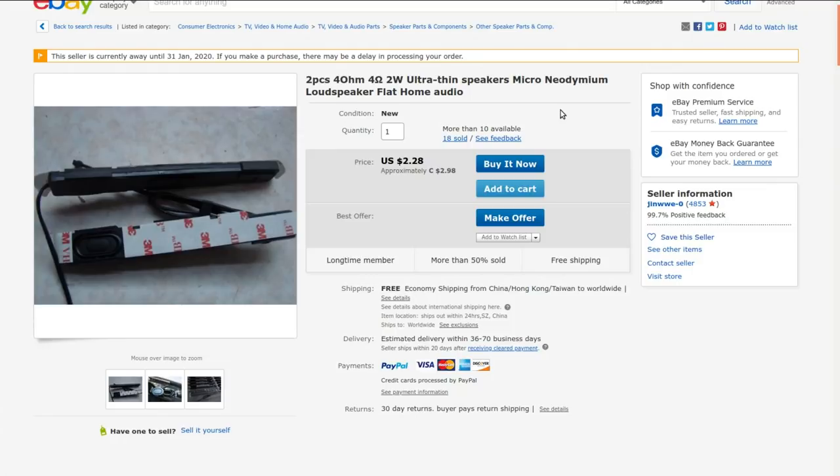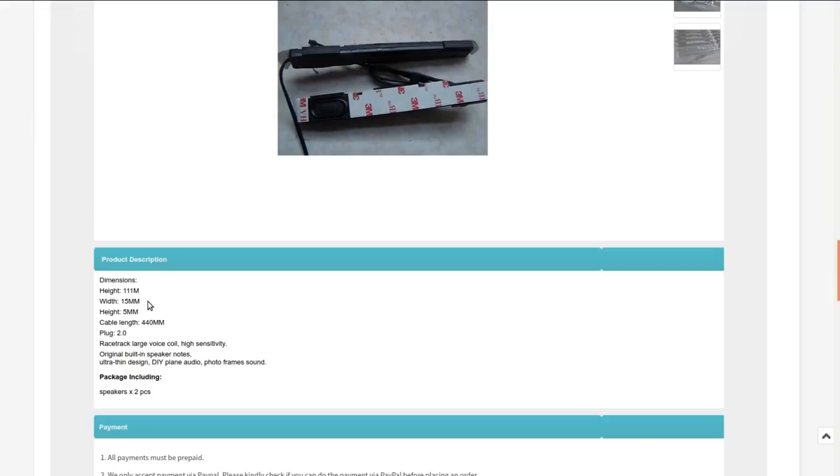A stereo pair of itty-bitty speakers: two pieces, four ohm, two watt, ultra-thin, micro neodymium loudspeakers — flat home audio. I got these from Ginwe at two dollars ninety-eight cents currently, but I got them at auction for 46 cents for the pair. At that price you just grab them because you never know when you're going to need some little speakers. Dimensions: 111 mm × 15 mm × 5 mm, cables 440 mm long.